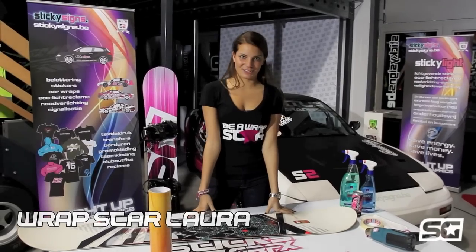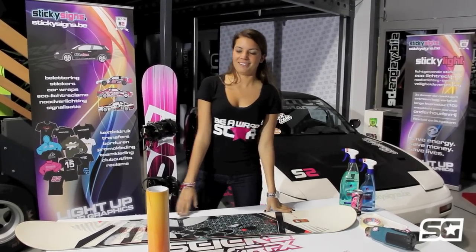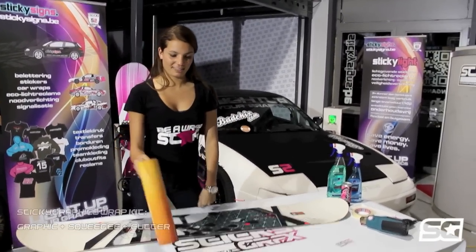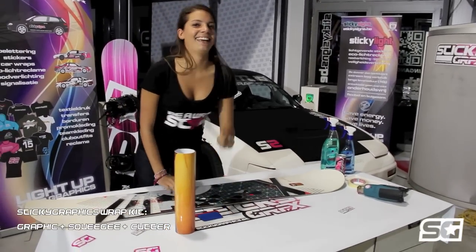Hello, I'm Laura. Today I'm going to show you how to wrap your own board with a sticky graphic wrap kit. In your kit you find your graphic, a squeegee and a cutter.